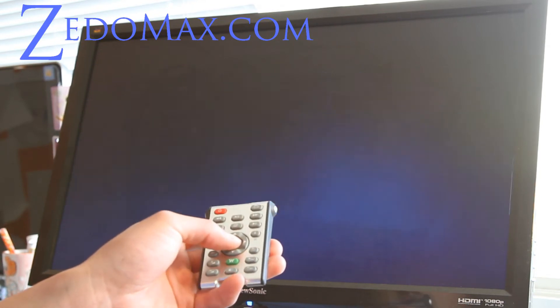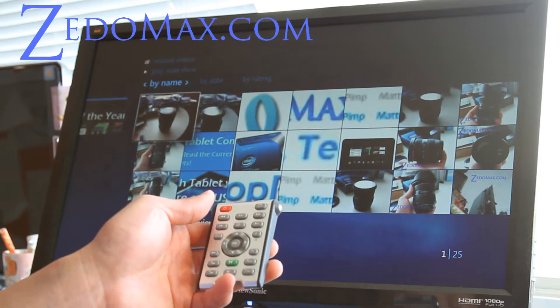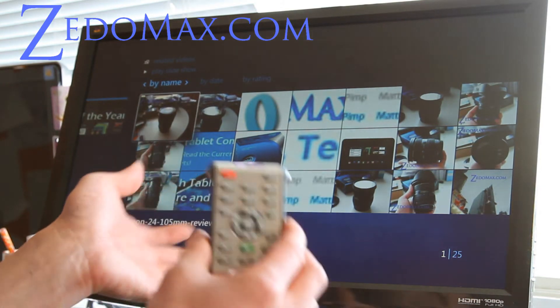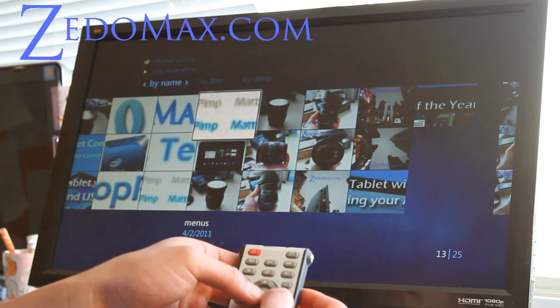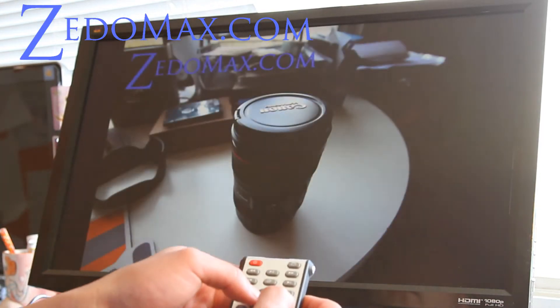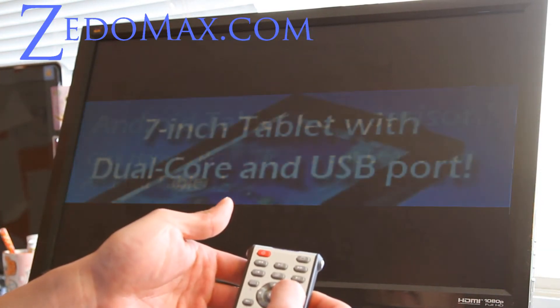You can browse photos without getting up. I know a lot of you have kids, and maybe your kids don't know how to use a computer yet and they're asking you to play something. You can just use this remote to find that video and play it. I'll show you some photos — it goes really quick, as you can see. That's why I like it.